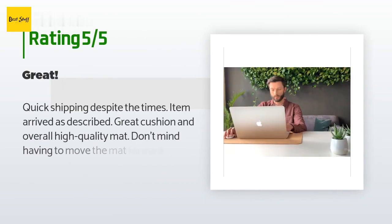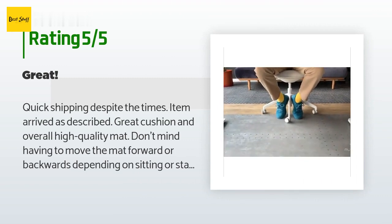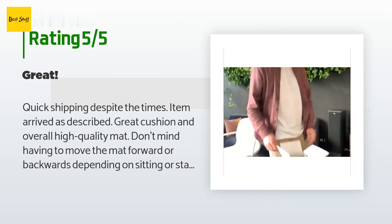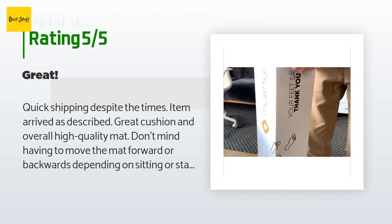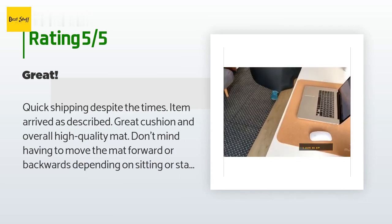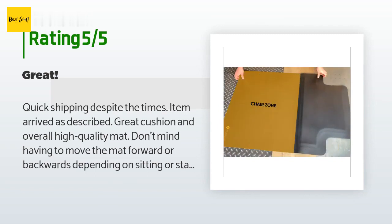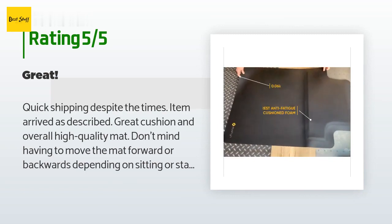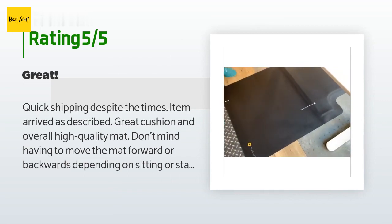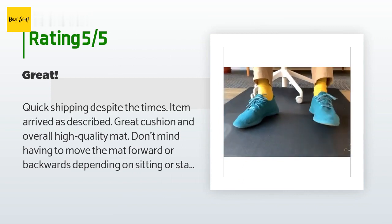The average rating of this product is 4.4 stars with more than 159 customer reviews. A customer said: quick shipping despite the times; item arrived as described. Great cushion and overall high-quality mat. Don't mind having to move the mat forward or backwards depending on sitting or standing. As noted, you will have to do that to prevent your chair from hitting up against the cushion portion, otherwise you'll have to purchase two separate mats.